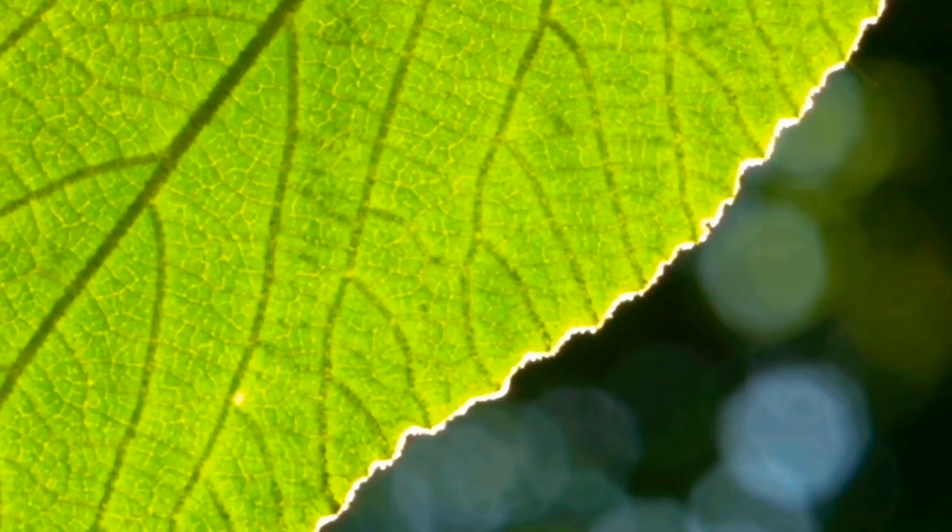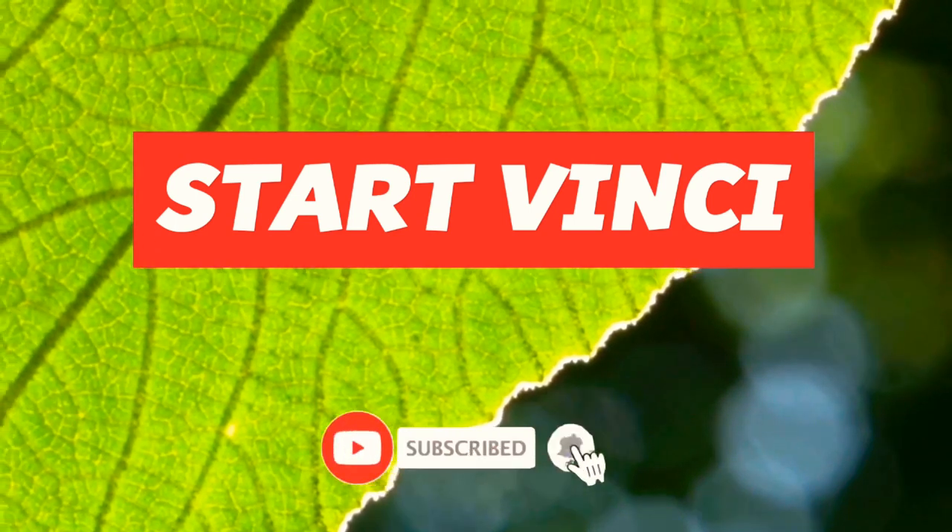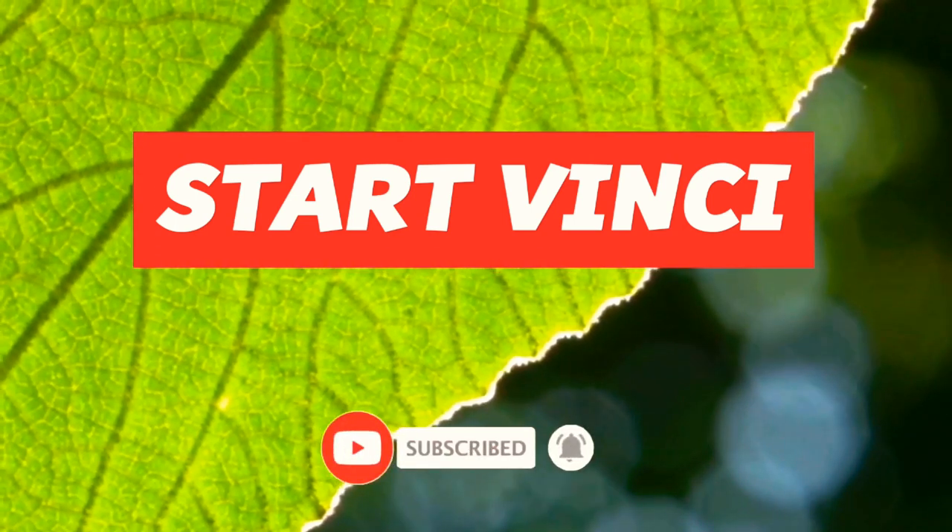Hi friends. Welcome to my YouTube channel, SteadVanji. In this video, this video will be very helpful. It's important to see you in the video. We have a very important question about this.